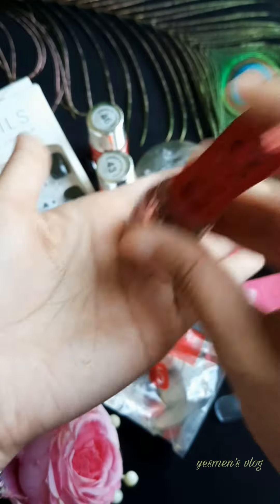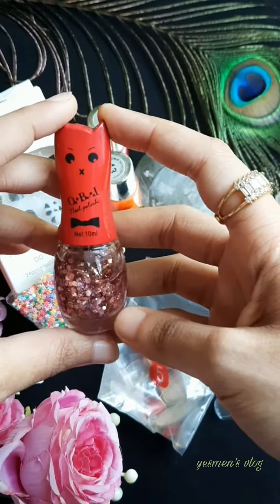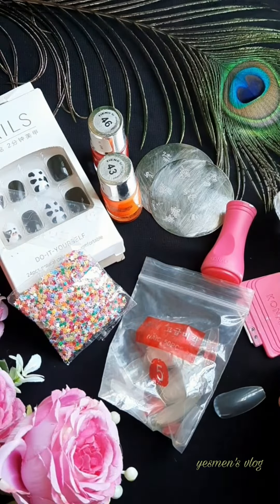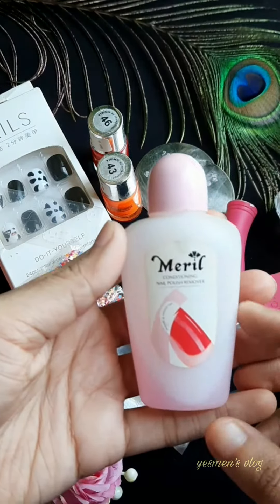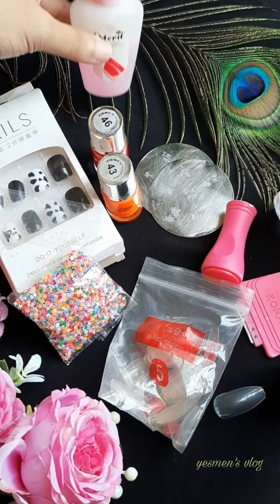If you want to use the freezer, you can use it for 10 to 14 hours, and then you can use the special Mary-Lay for 14 hours, so this is very good.